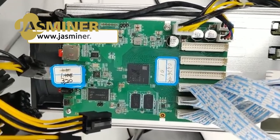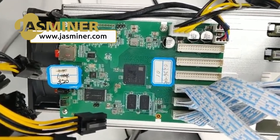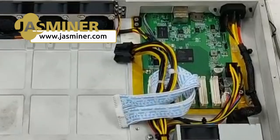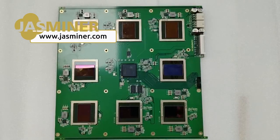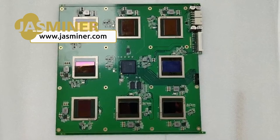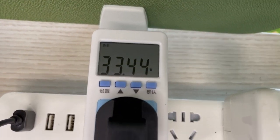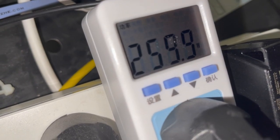Here is some background about this product. JustMiner was created by Sunlun, a company with a 12-year history focused on high-throughput chips, offering high-end solutions for both computing and storage. After it's fully warmed up, here is the actual power consumption.